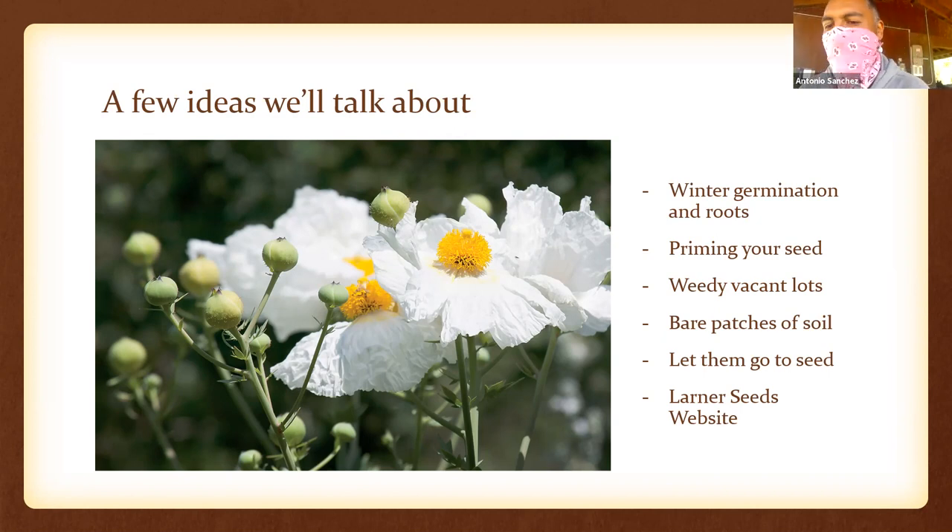When you have flowers, let them go to seed — you'll have a lot of old, dry, dead-looking plants in your garden. That's okay. Let them be there for a year to establish your seed bank. Alternatively, once the seed is dry, pull the plants out, shake the seed loose, and remove the dry material so it doesn't look so weedy. I'd love for you to check out the Larner Seeds website — Judith Larner-Lowry is a phenomenal native plant seed woman and horticulturist with amazing free resources.